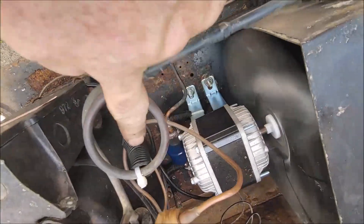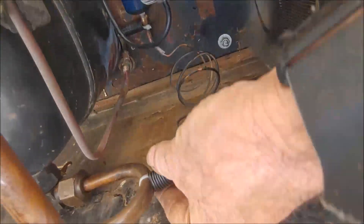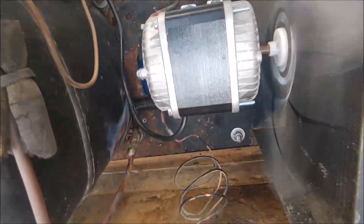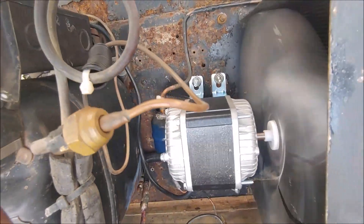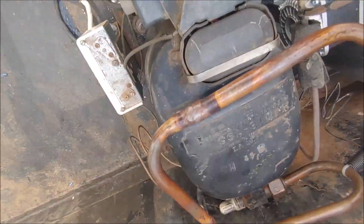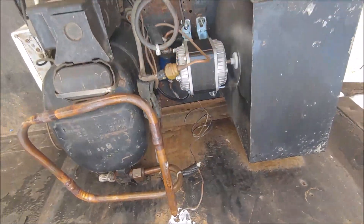I've put some zip ties on here. What I do is take a piece of pipe and put a zip tie in the middle — just so that when this thing shakes around, I've put two down there as well, so it doesn't shake the pipes off. But I think it's alright. I'll just put the cover on and then the customer can come fetch it.